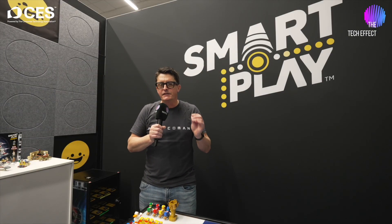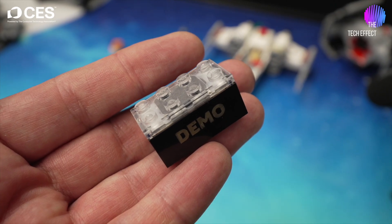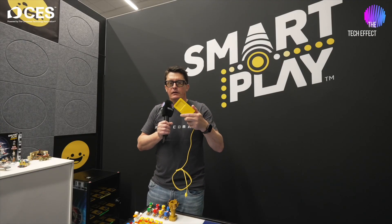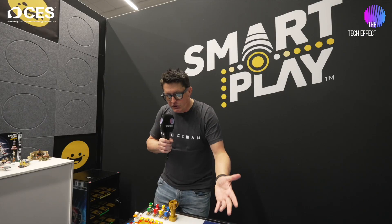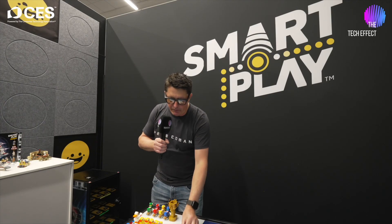So the LEGO Smartbrick is basically made up of two components. One is the smart brick itself. This is a battery-powered device that's rechargeable. There is an induction charger that comes with the unit. It can charge two bricks at a time. The charging time is about two and a half hours from start to finish, and if you had continuous play, that would last about 45 minutes.